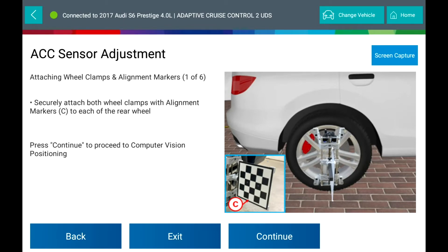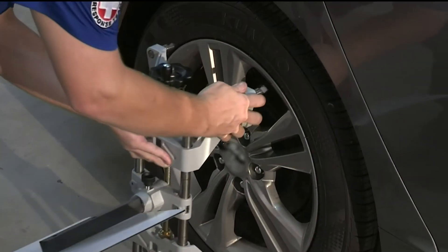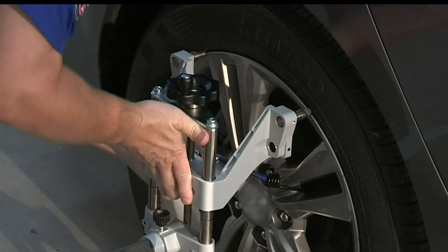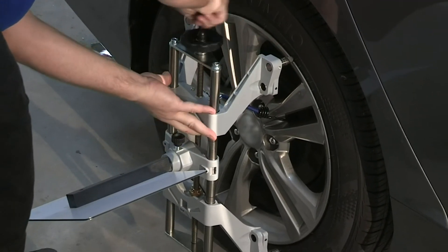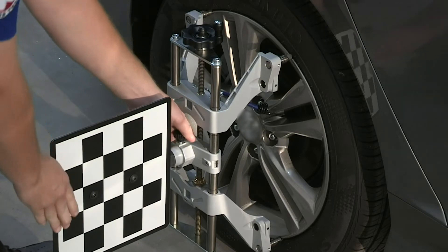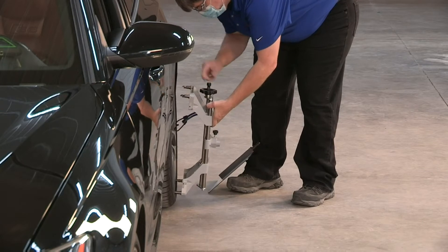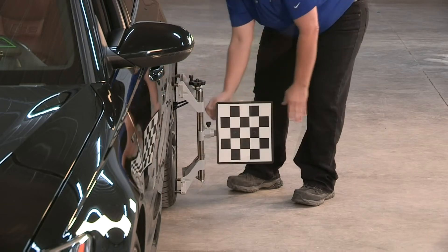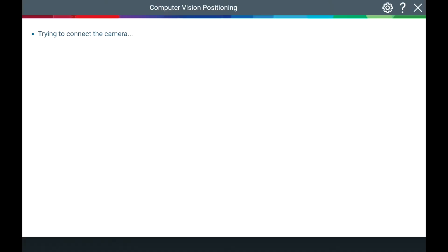Attach the wheel clamps, one on each of the left and right rear wheels. Place the grabbing hook at the top of the wheel and slowly tighten the wheel clamp. Don't forget to attach the bungee cords to secure and prevent the wheel clamps from falling off. Straighten the target so that it is perpendicular to the floor. Securely attach both wheel clamps with alignment markers to each of the rear wheels.